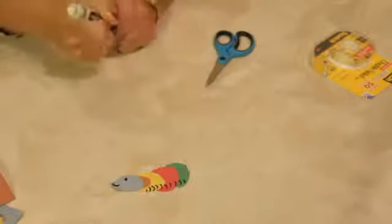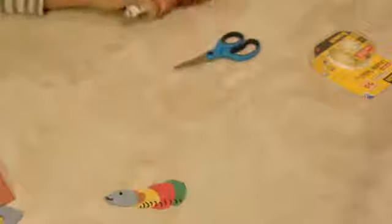But you only have to do it on one side. And that, my friends, is a caterpillar project for kids. Use your imagination, have a great time. You don't have to use construction paper — you can use tissue paper, you can use anything. Just have a great time with it. We'll see you next time.